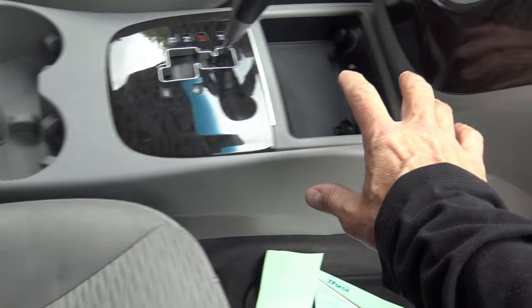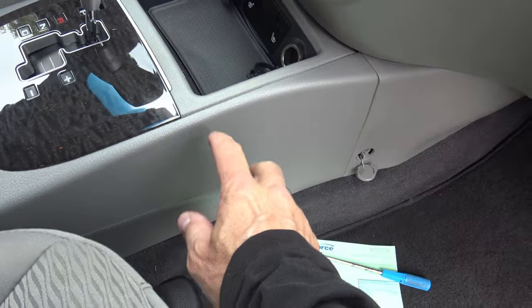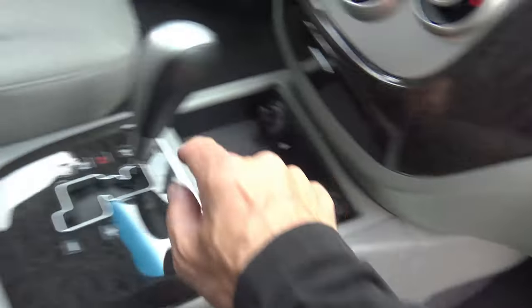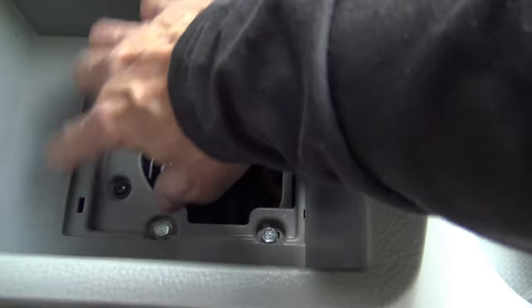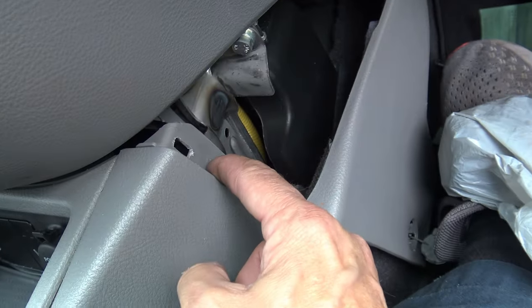I'm going to start by taking the console apart so I can see if the shifter cables are binding inside. I've got to take this whole section off. There are two Phillips head screws — one here and one on the other side — and this array of 10mm bolts here plus a couple of screws. Taking all those things out to see if we can get the back end of this off. One bolt exposed another screw on both sides.